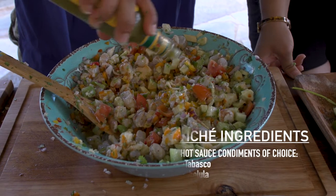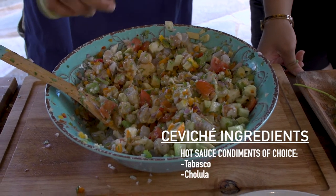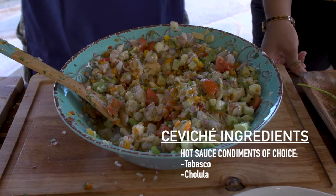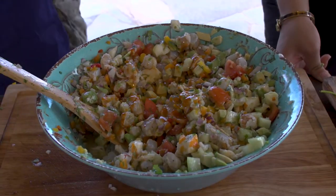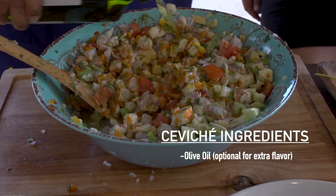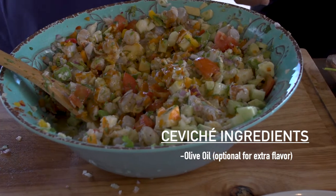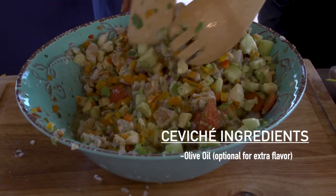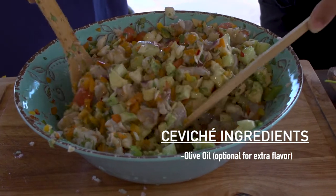Final touch. There's really no measurement on this — you just add to your liking. I don't really have a limit when it comes to hot sauce for me. Last thing would be just a little pour of olive oil. It kind of adds a nice shine to it and also adds a really unique extra flavor.